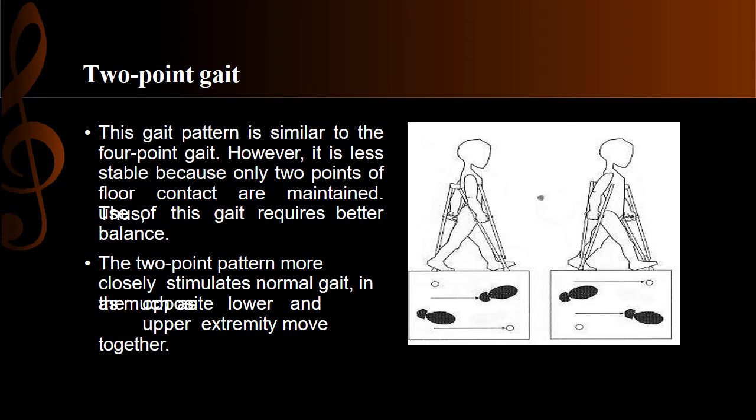Two-point gait involves a simultaneous opposite movement. If the left crutch goes forward, the right limb moves forward at the same time, and vice versa. The key difference from four-point gait is that in four-point gait every point was separated, but in two-point gait the opposite crutch and limb move together simultaneously.